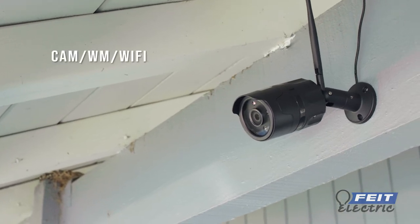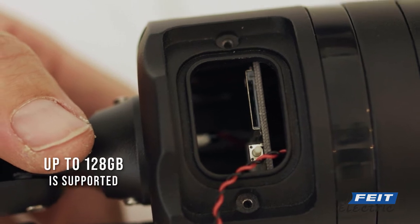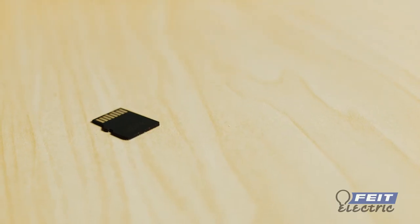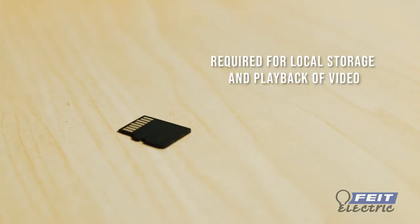This video will show you how to set up the Phytelectric Smart Camera. If you are using an SD card, insert it into the slot at this time. The SD card must be purchased separately and is required for local storage and playback of video.